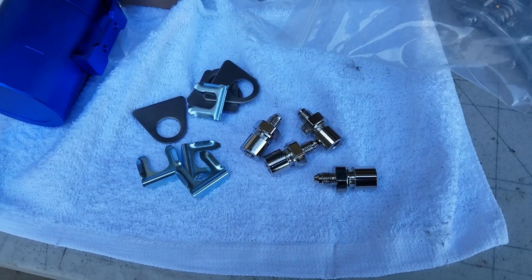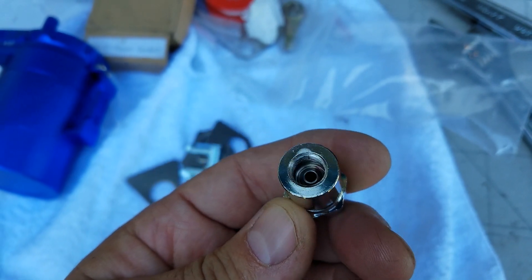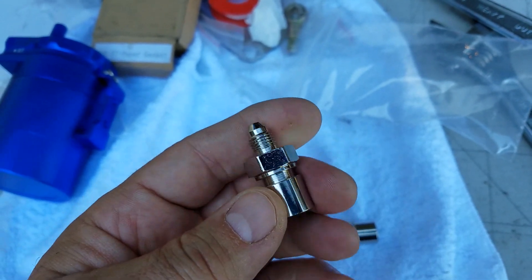Welcome back. Today we're going to put in the last part of the brake system, which is connecting the calipers to the hard lines. We've got our parts — some stainless steel fittings that convert the 3/16 brake lines to AN or dash-3 AN fittings. Here they are; as you can see they have the dash-3 on one side and then the inverted flare for the 3/16 hard lines.